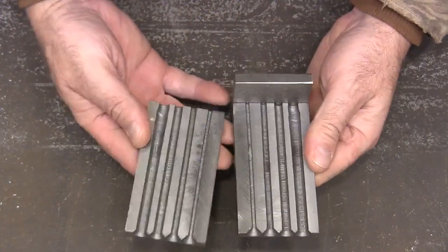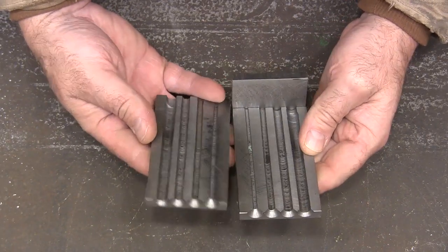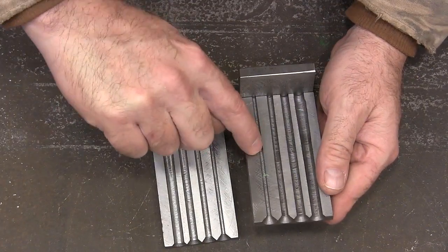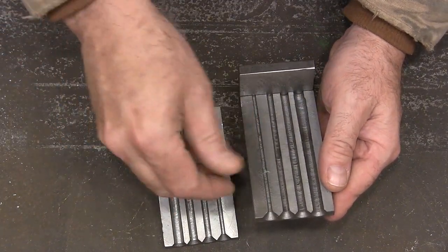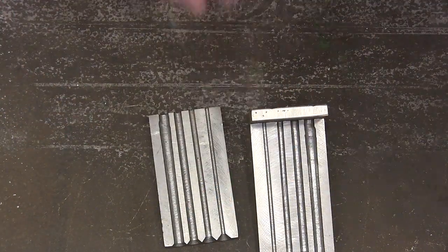This is our ingot mold, and this is one that I made. There's a video that I'm going to post about that. We're going to use this small side right here, and the first thing I want to do is smoke it.